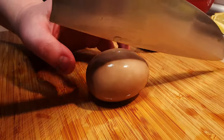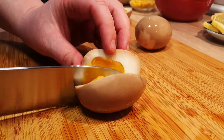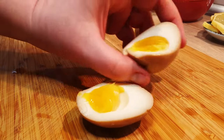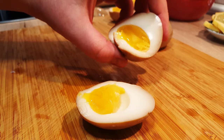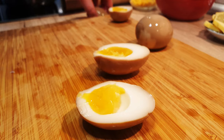Once marinated to your liking, slice the eggs with a single smooth motion using a sharp knife. Behold, the creamy center and firm edges. I encourage you to give these eggs a try and share where you'd use them in the comments below.